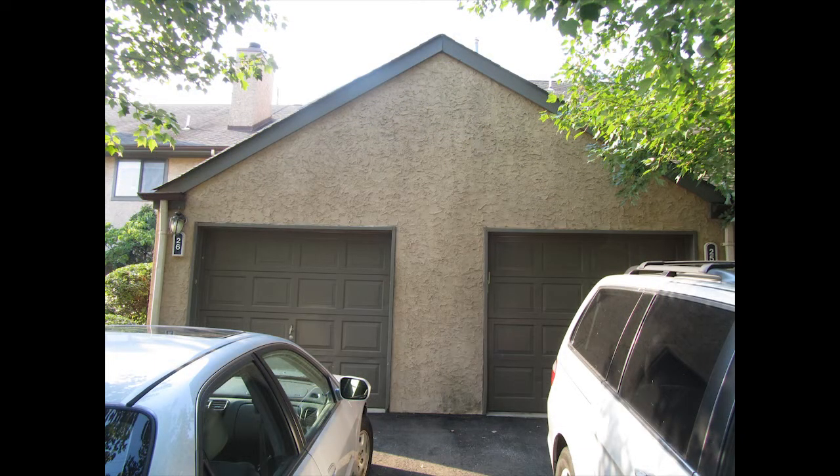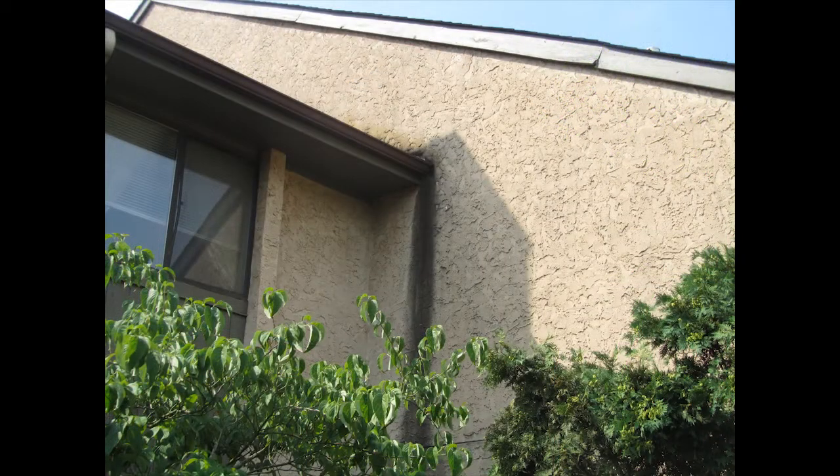Here's the garage before the cleaning, and here's the garage with half of it cleaned. The video doesn't quite show how well it was cleaned, but this is a before with the black staining, and this is an after — the staining is pretty much gone.